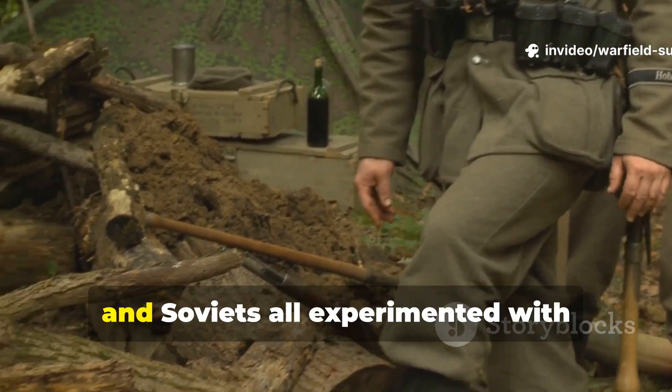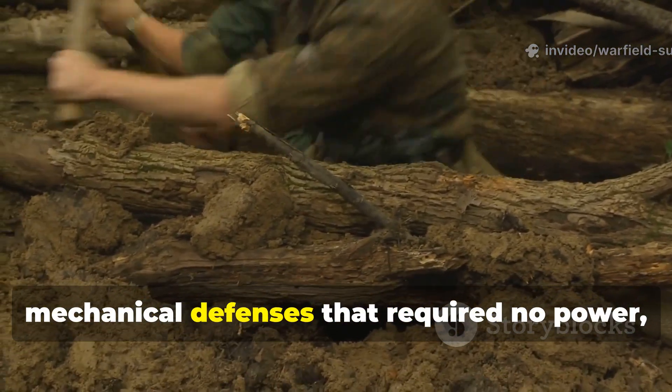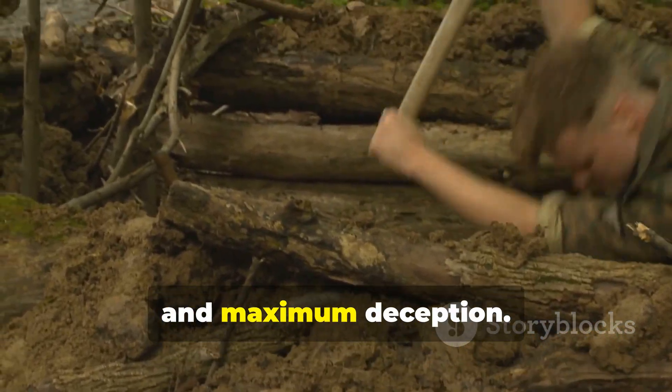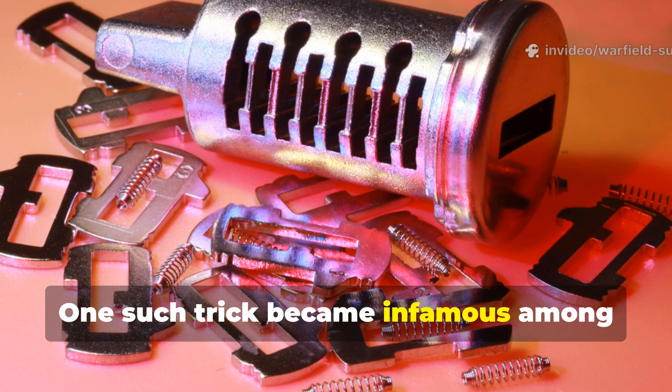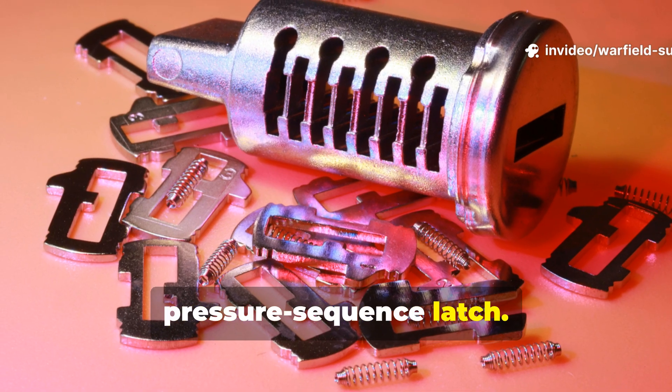The Germans, British, and Soviets all experimented with mechanical defenses that required no power, minimal parts, and maximum deception. One such trick became infamous among Allied field engineers: the pressure sequence latch.